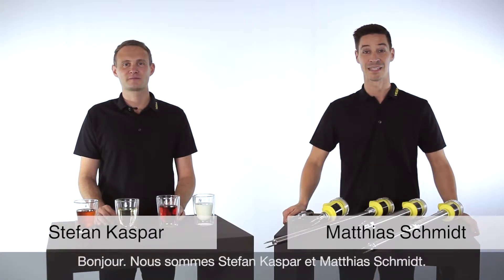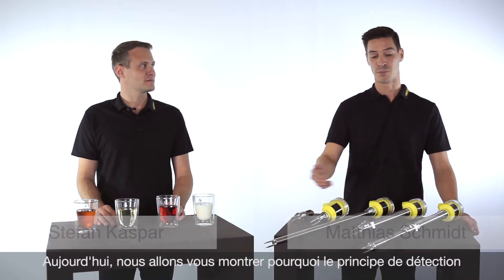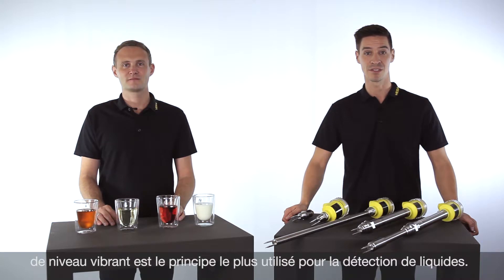Hello, my name is Stefan and I'm Matthias. Today we want to show you why a vibrating point level switch is a leading measurement technology for detecting point levels in liquids.